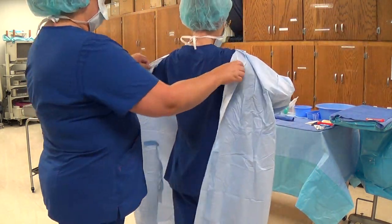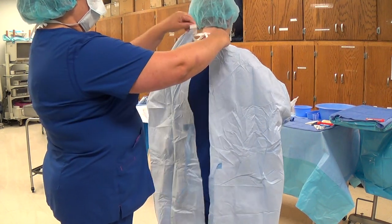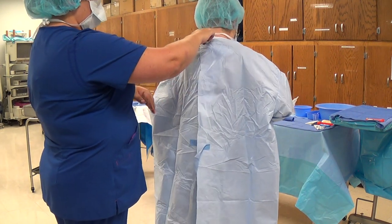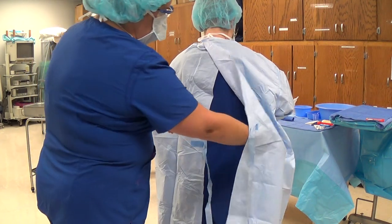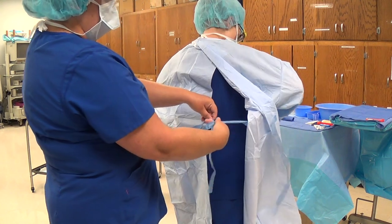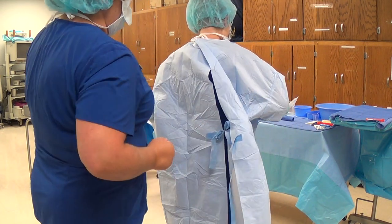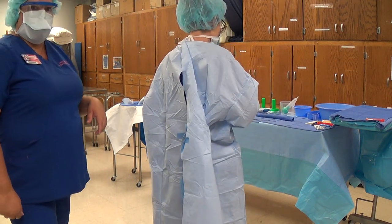At the very end we'll have you demonstrate that you know how to tie up a surgeon when you're in the circulator role. Your surgeon has the gown on — make sure you are only grabbing the very edge of the gown, grabbing the corners to do the velcro at the top, reaching in from the inside, and tying those inside ties. That is the end of your competency assessment.